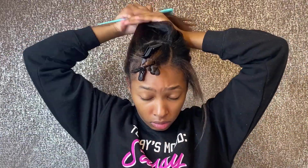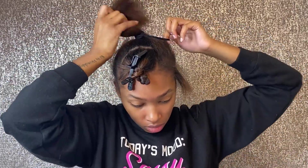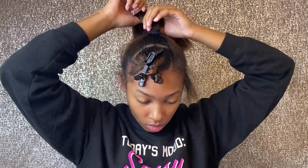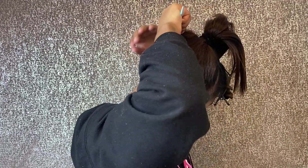Now you just see me smoothing that out, getting all those clumps out so it can be smooth like we want it to be — because we don't want clumps. Basically I'm just going to be talking to y'all and hopefully y'all enjoy this voiceover. This is the first time I'm kind of doing a voiceover. I tried to do one previously and it just didn't work out because my video ended up deleting.